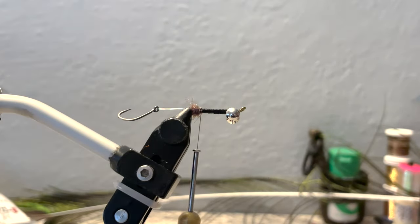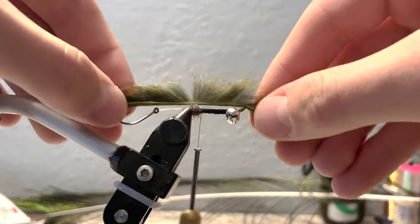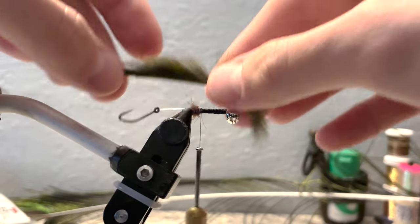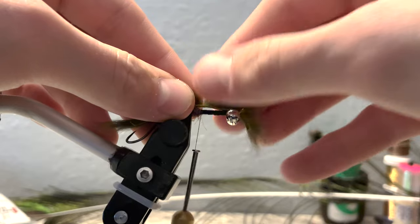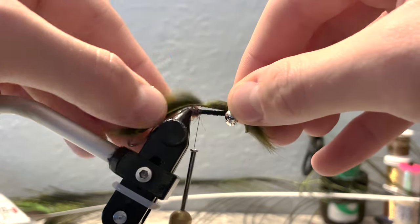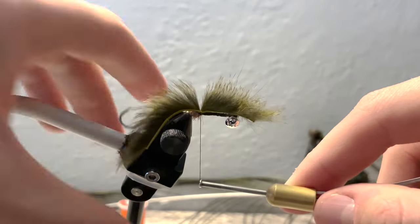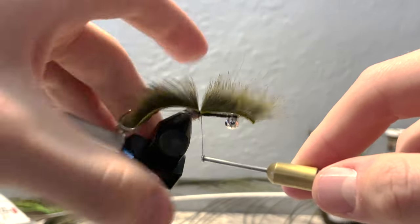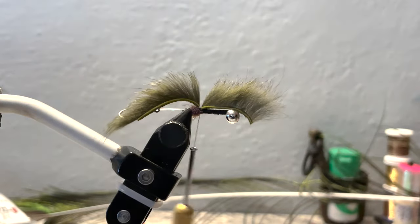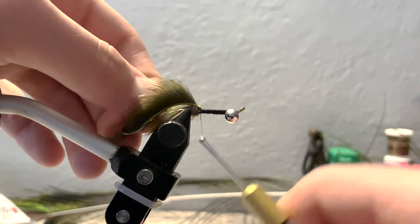That bump will help prop up our micro pine squirrel zonker strip, which we'll grab next. Measure it so it extends all the way back to the hook. We'll split the fibers — you can wet your fingers to split them really easily — and tie it in right in front of our ball of dubbing on top of the hook shank. Take some securing wraps. This ball of dubbing helps prop up the zonker. Take the remaining strip and fold it back because we're going to use it later.